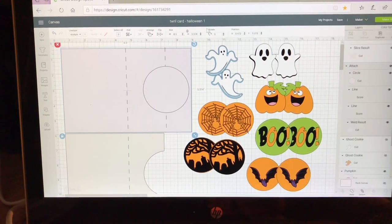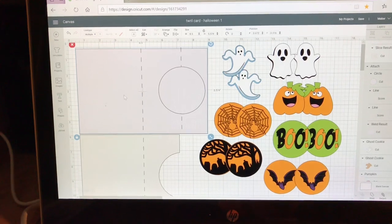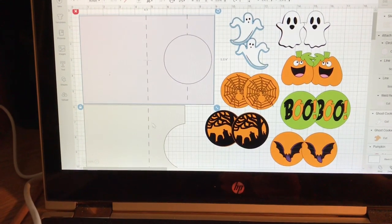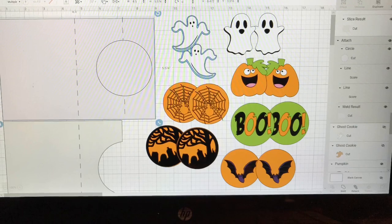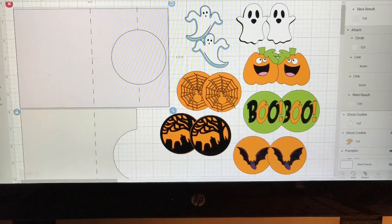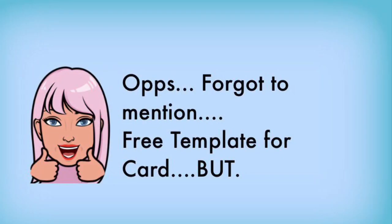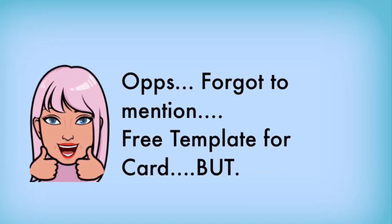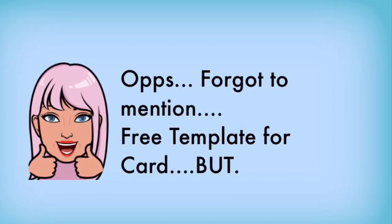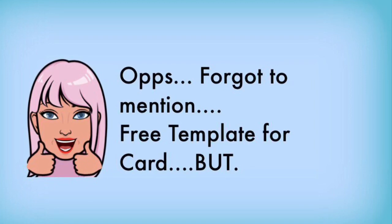When you open the card, this is what your page is going to look like. Up here in the top left you've got the actual card. Right below that you've got the panel that goes inside the card, which you won't need if you use a double-sided cardstock for your original panel. The template for the card is free to cut. I made it completely out of shapes, so there won't be any charge for the template.